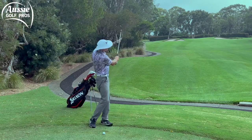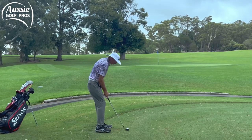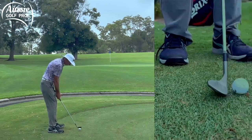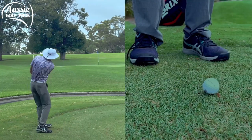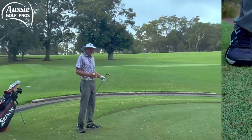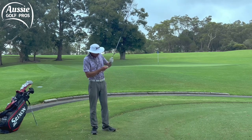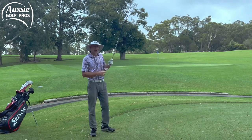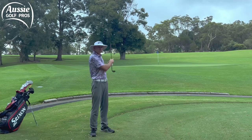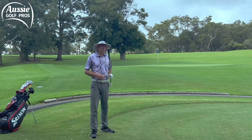I really want to be soft with the arms, turning the trunk through, trusting the club to do its job — just brushing that grass. You can see I'm just brushing the grass; it's coming a little lower because it's coming off a groove low on the club face. I'm not trying to get underneath it — it's doing its job, pitching onto the green, still spinning. No dramas.